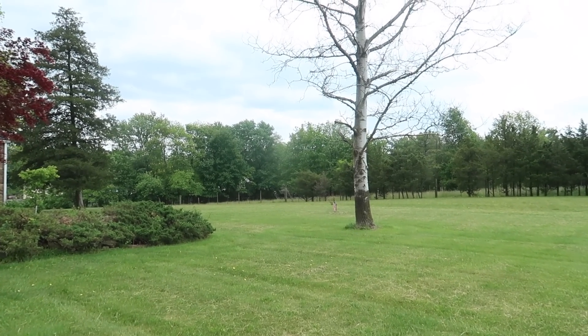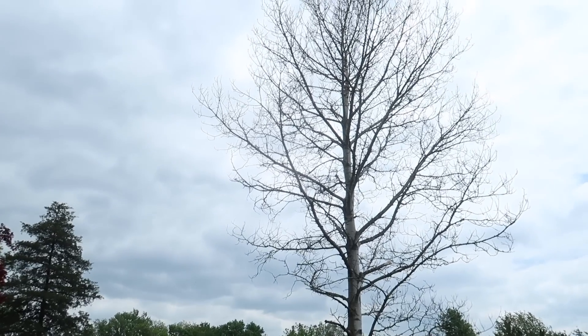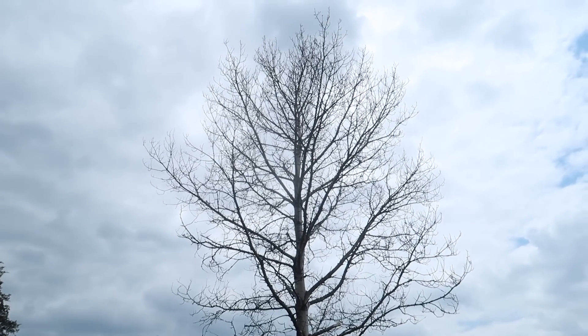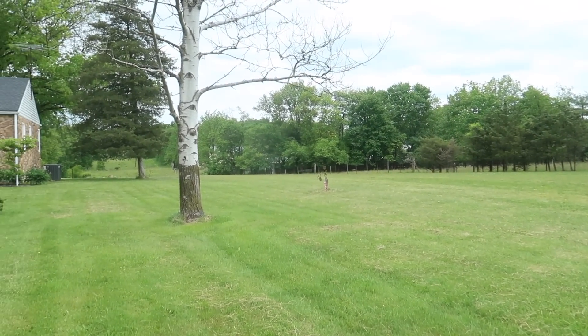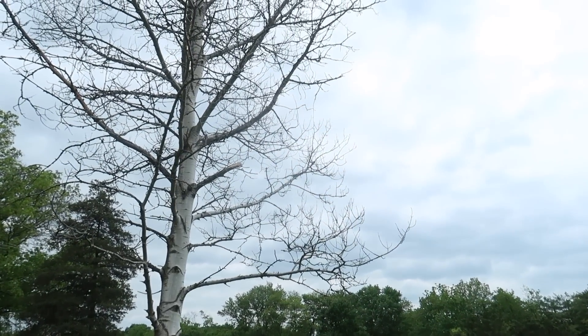We actually have someone coming to take down a tree that unfortunately has died. It's really sad — it's like a nice tree. Over the past couple years we've noticed that the leaves have been more and more sparse, and this season there's no leaves at all. It's dead, so it has to be taken down. While that's happening I'm hoping to get some stuff done inside.